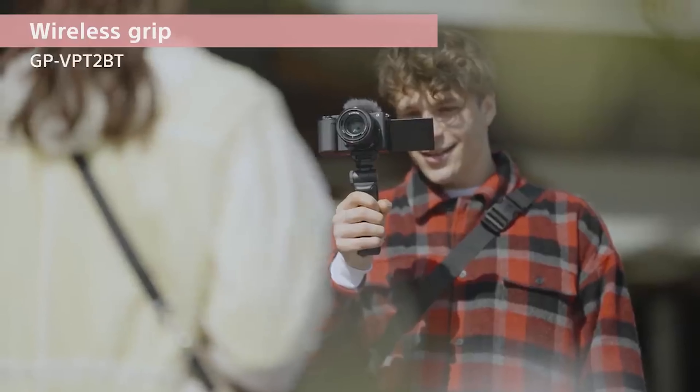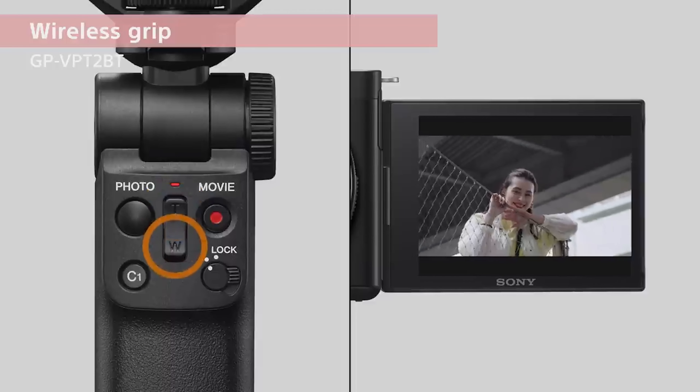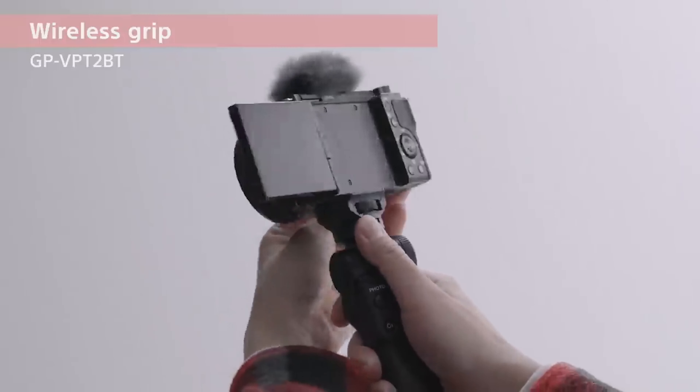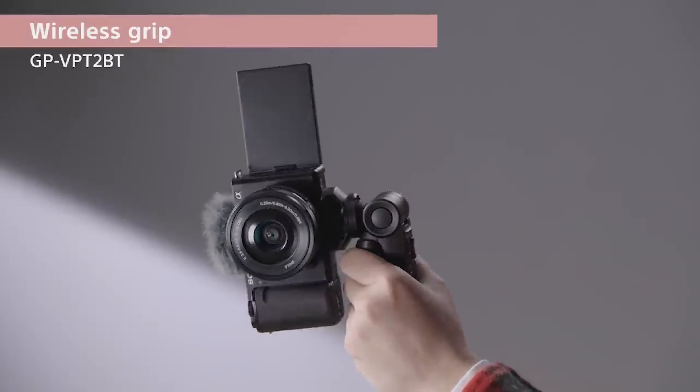Now one of the things that Sony did talk about in their release video is the optional selfie stick. We actually have this to utilize with the Sony ZV-1. Once you use it, you can zoom in and out. It does have the ability for the tripod head to move up and down, so if you were selfie vlogging and wanted to turn it around or shoot in horizontal mode — whether for Instagram Live or creating short videos for YouTube — you can put the camera down, create content that way, and then when you're done simply pick it back up and start recording whichever way you prefer. It does have backwards compatibility with the latest version of the Sony selfie stick.